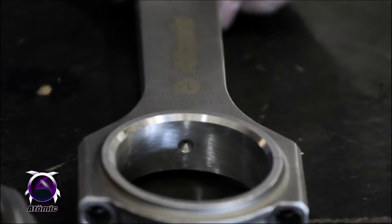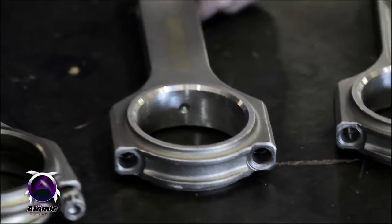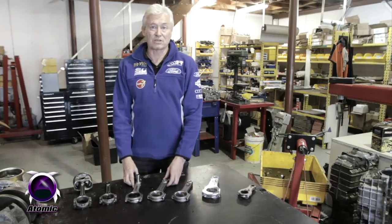Our fat rod, which most people know about, is in all the big banger engines. A little bit heavier — 710 grams including the bolts. It's very, very strong, very rigid, and can withstand the pressures of 900 kilowatt plus engines.